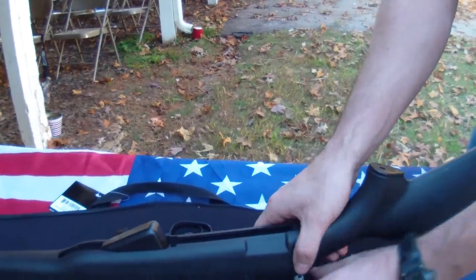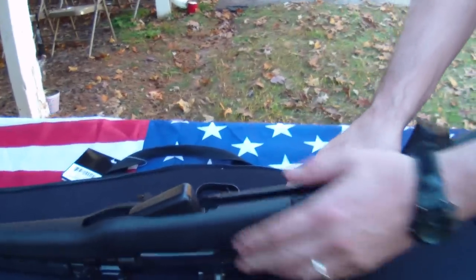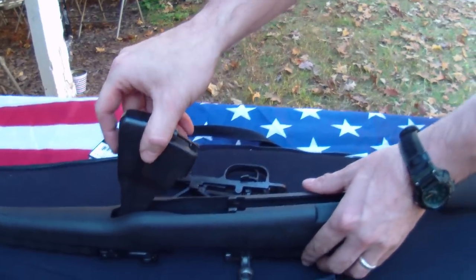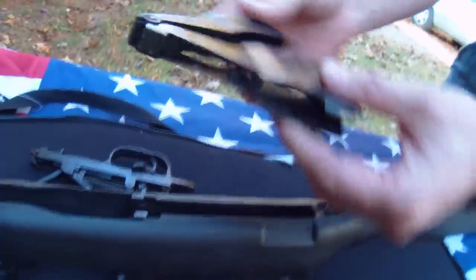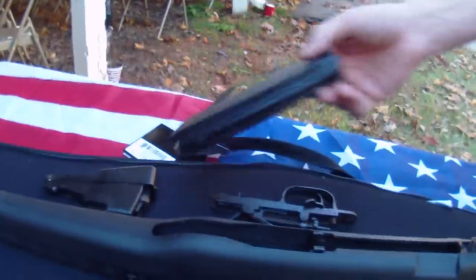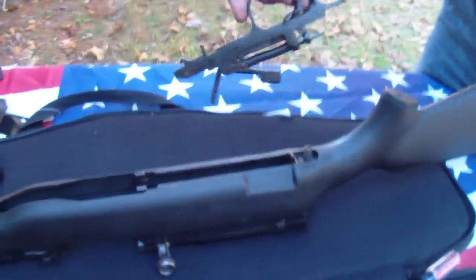So the trigger group is out, and basically the stock is going to come off. You don't have to take the stock off to do what we're doing here with the magazine. But if you ever want to change your stock, that's how you do it. So we're going to push that right back on there. You reach up in here, take the box magazine out — it's got a latch right here. You see how dirty that is? It would be a good time to clean this rifle up. It just basically rocks out of that position. You're going to lay that to the side. You're not going to put the new magazine in because obviously it's going to be a detachable magazine. Next, the trigger group is going to go right back in. Very, very simple.